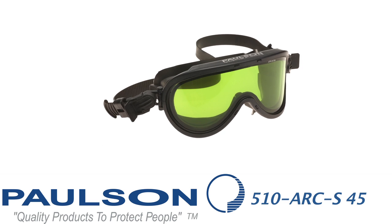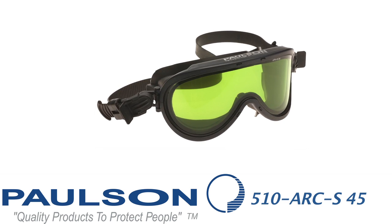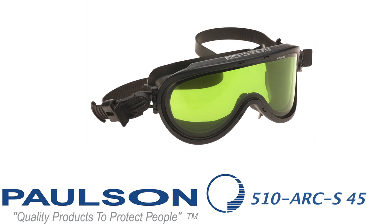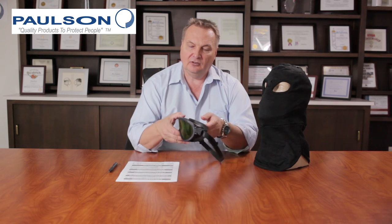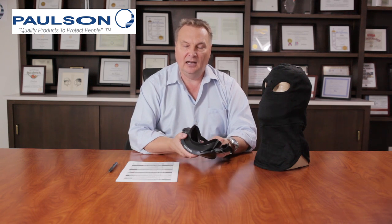The next model in this series is 510ARC-S45. It's a 45 calorie goggle when paired with this balaclava. The ATP-V value is identified on the lens. This goggle has a silicone frame, silicone strap, and adjustable pivots. It has a hard-coated outer lens and an anti-fog interior permanently coated lens.